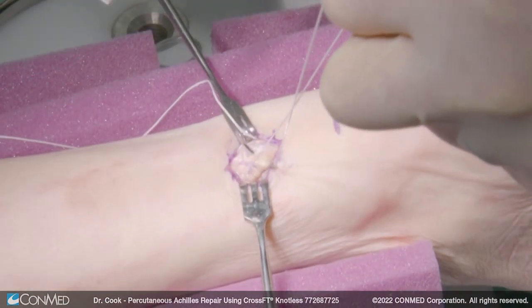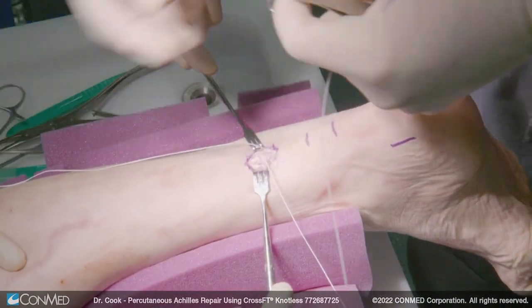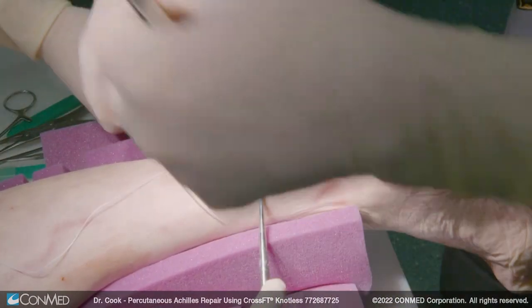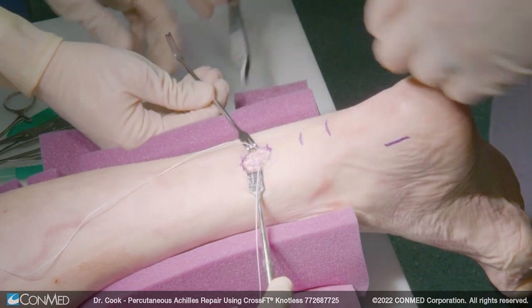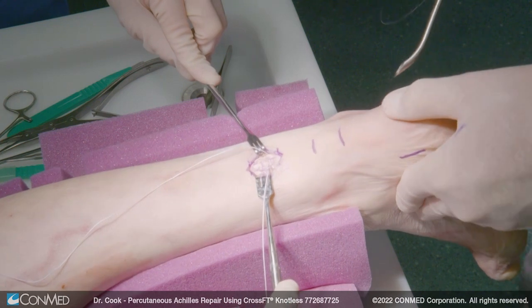Now we have three on each side and your construct is incredibly strong. So now we want to tunnel this down to the calcaneal insertion point. We're going to create our incision and we can probably go ahead and suture.